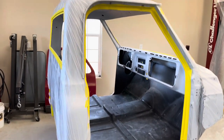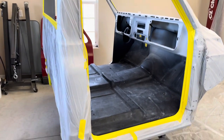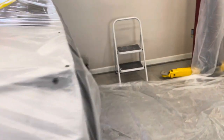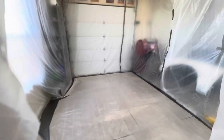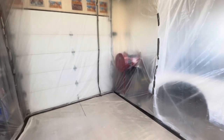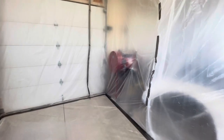After a couple hours of masking on the cab and putting up my booth, the cab's ready to go in the booth — wipe it down with some wax and grease remover, tack cloth, and it is ready to paint. Here is the booth finished up, and here is the inside. I'm going to slice this open, tape my fan up, and it's ready for paint. That's what my paint booth looks like — plastic everywhere, keep as much dust out as possible.